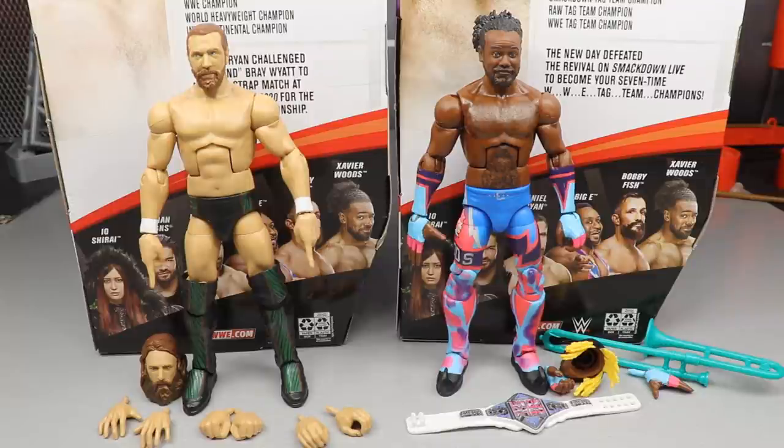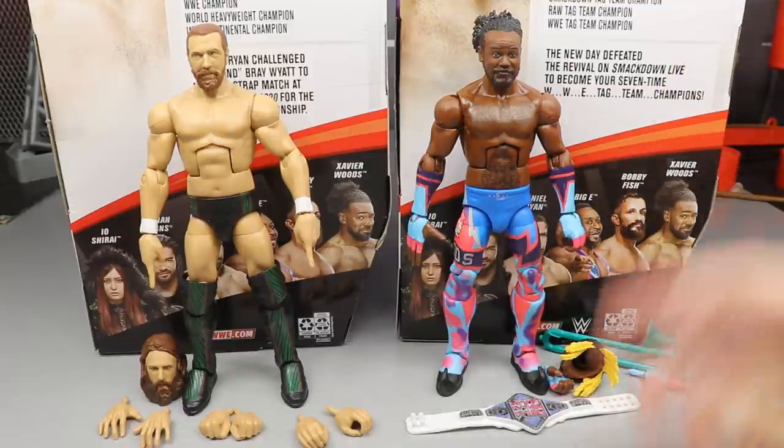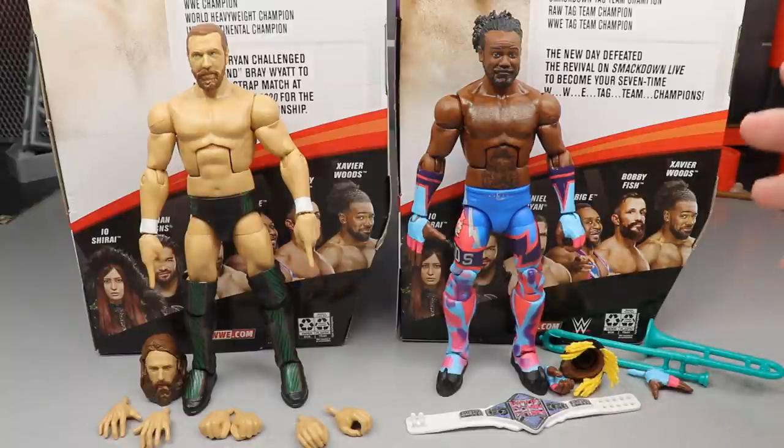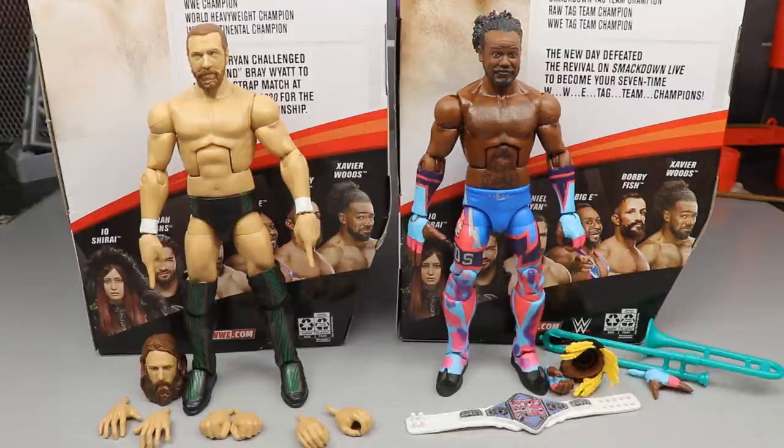Here's Daniel Bryan and Xavier Woods out of their packaging, looking pretty freaking swell. I think we're going to be happy with these figures, but we won't know unless we dive into all the details — accessories, head sculpts, and how they compare to others. We're going to start off with Daniel Bryan's accessories, then cover Daniel Bryan himself, then run it back and take a closer look at Xavier Woods.